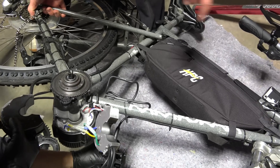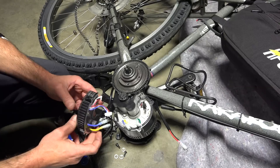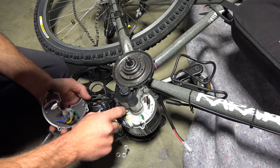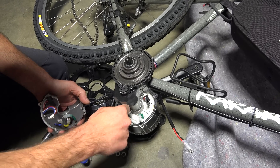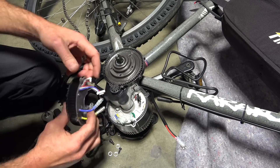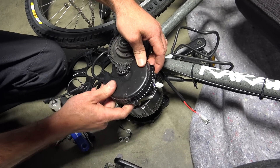You might as well give the throttle a twist and see if that's working too. Now we're ready to install the new controller and plug in all the connectors. When you're doing that, make sure your gasket doesn't bunch up — you want everything laying flat so that you get a nice seal when it goes back together. Also pay attention to how you're routing these connectors, because if they get bunched up in there it can make the controller hard to put back into place.